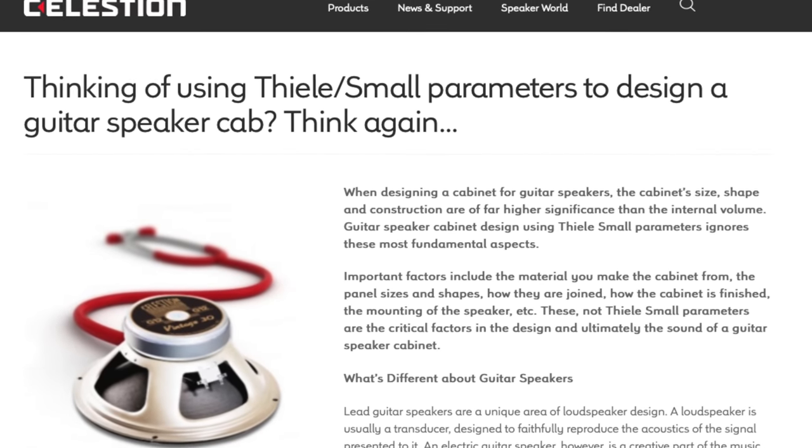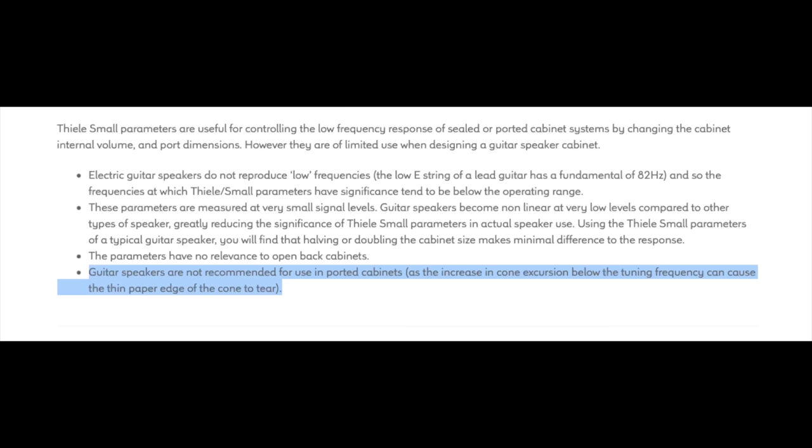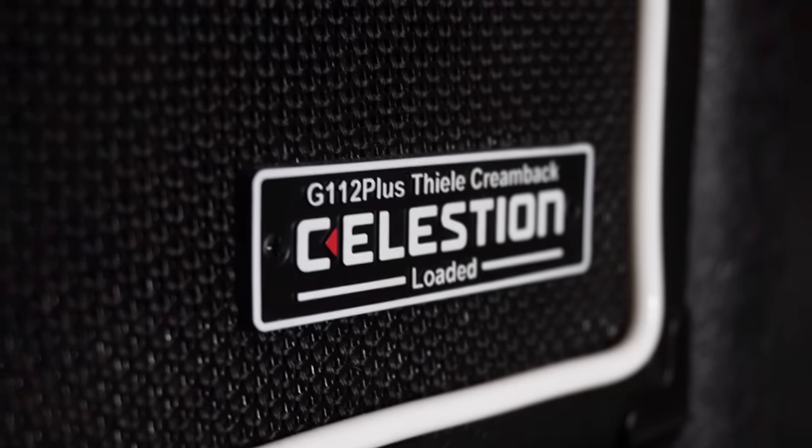Officially, Celestion speakers — who are one of, if not the biggest guitar speaker company in the world — advise against building Thiele cabinets. They say it's essentially pointless, stating that guitar speakers don't typically produce this type of low frequency, and they even go so far as to warn you that a speaker in this type of cab can be damaged by the pressure. Specifically: guitar speakers are not recommended for use in ported cabinets, as the increase in cone excursion below the tuning frequency can cause the thin paper edge of the cone to tear. Well, that's kind of scary, because this cabinet comes loaded with a Celestion Greenback speaker.